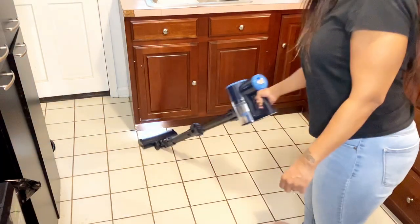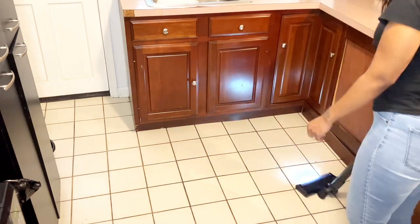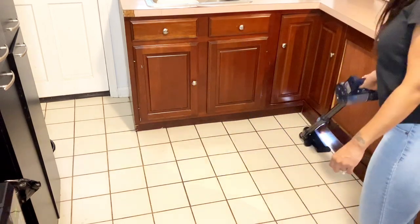After I finish vacuuming the floor, I'm going to give it a good mop as well.